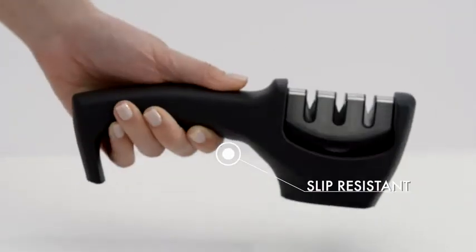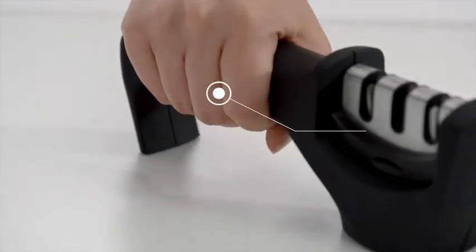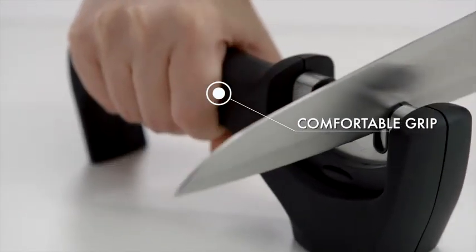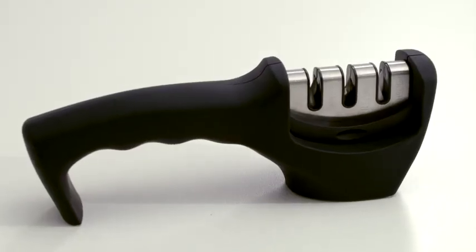The slip-resistant rubber base helps the sharpener stay in place. The soft rubber finish and ergonomic design allow for a comfortable grip. We hope you love your knife sharpener from Gorilla Grip.